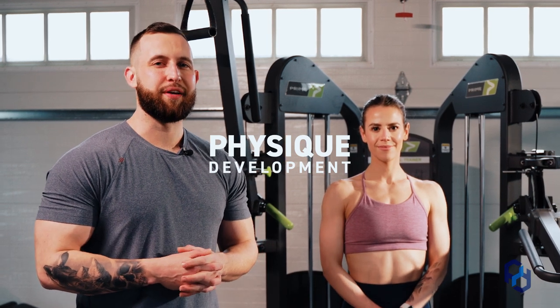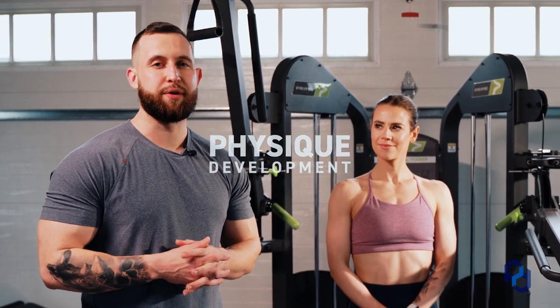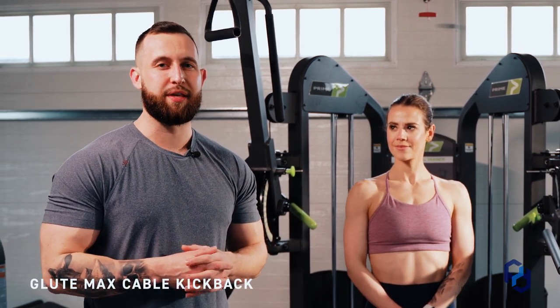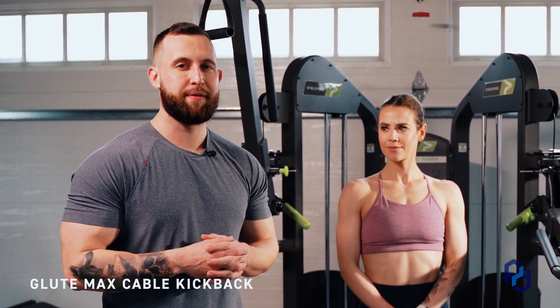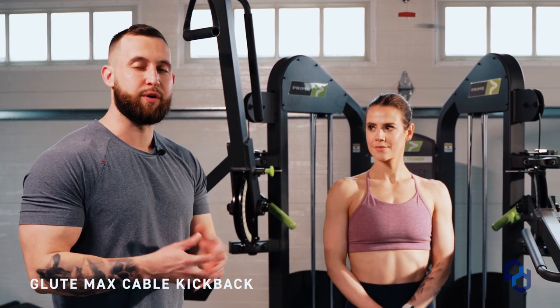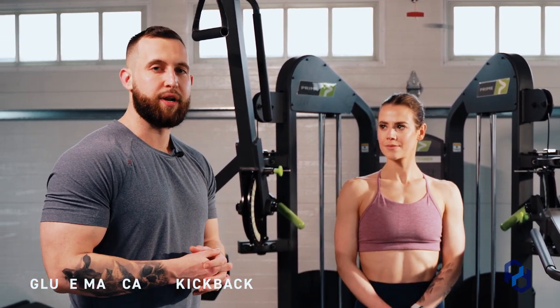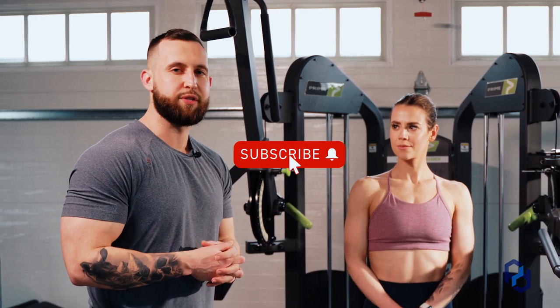Hey guys, Coach Alex and Coach Sue here with Physique Development. Today we are going to discuss more glute training, and this movement specifically is going to be the Glute Max Cable Kickback. This is a movement that we have just started to incorporate within our clients' training and it's been very successful. We learned this from N1 Education — if you haven't checked out their stuff, please do.